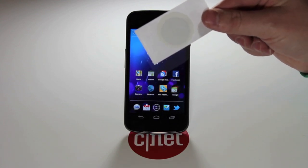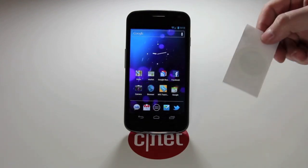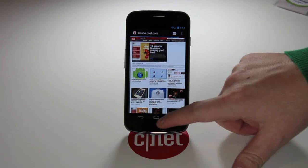It's just a regular sticker, but as you can see, it's an NFC tag and you can actually scan it. This one here should pull up howto.cnet.com. We're going to go ahead and override that and change it.